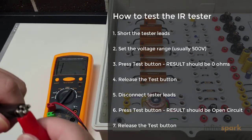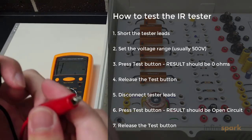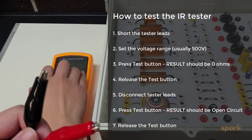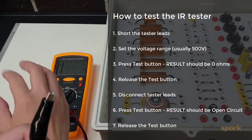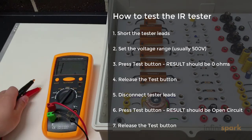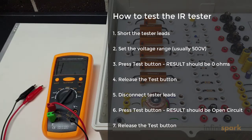Now take the two leads apart and keep them apart. Then, once again turning on the tester — as you can see we're getting an open circuit reading. That lets you know that the tester is actually working properly.